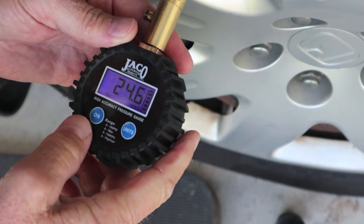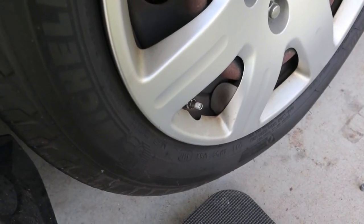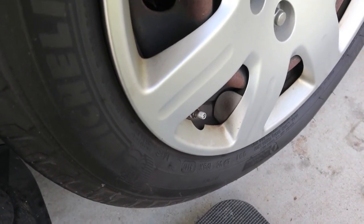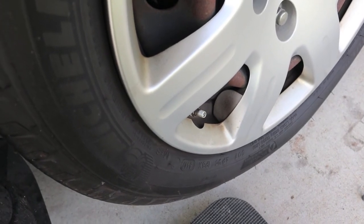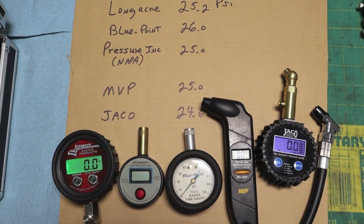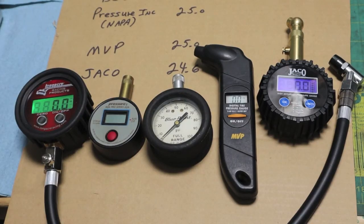You probably heard a little bit of air leaking every time we put a gauge on and took it off. We just went through five gauges, so we could have easily lost half a pound of air. That's just something to be conscious of when you're checking air — get it on fast, get it off fast. If you have any questions, please don't hesitate to ask in the comment section. Thanks for watching and have a good one.